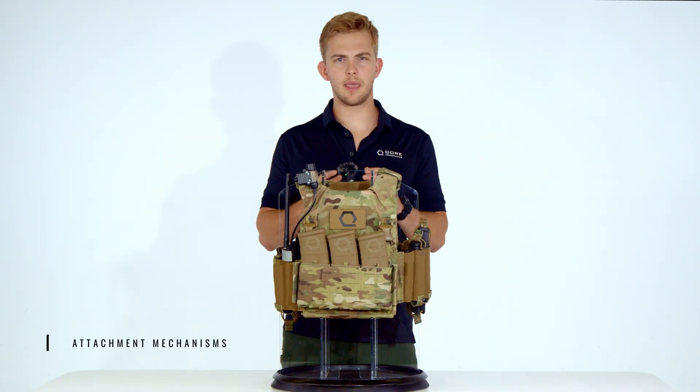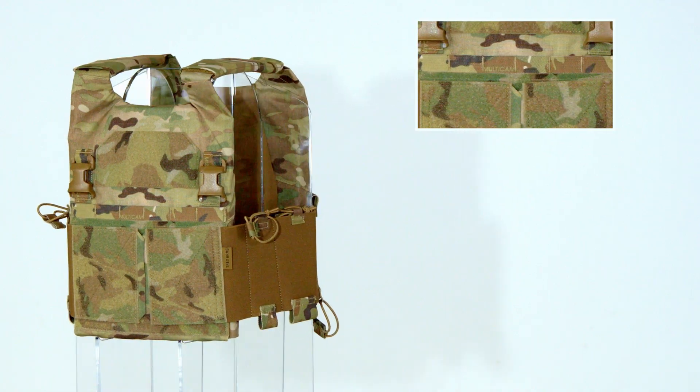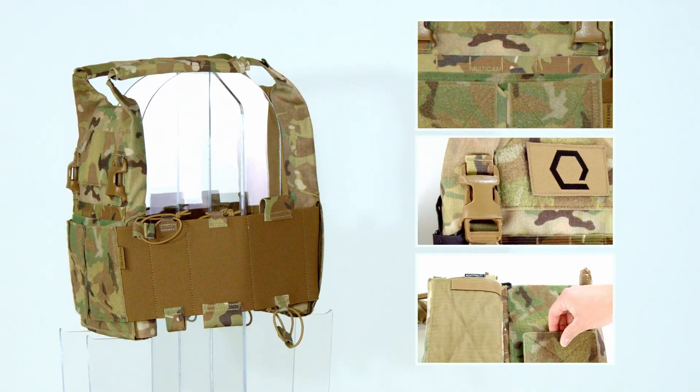Let's now break down the main attachment mechanisms that the AC 1.5 utilizes: a single MOLLE row interface on the front plate bag, two quasim buckles on the front plate bag, and hook and loop fields.